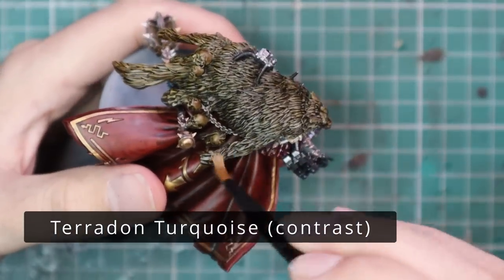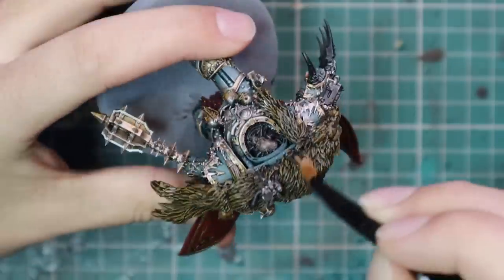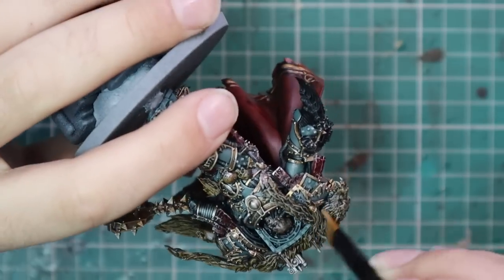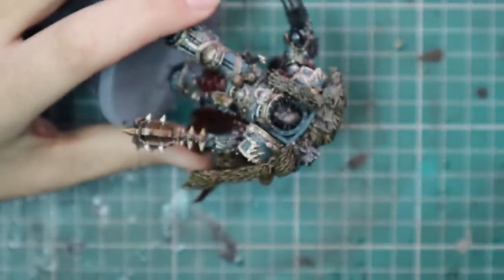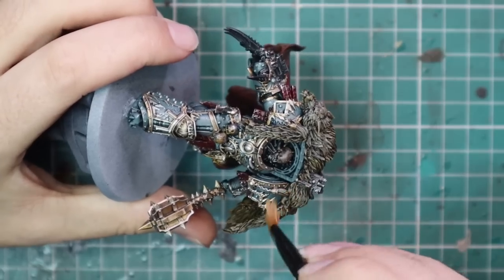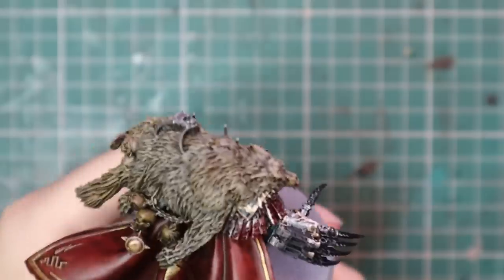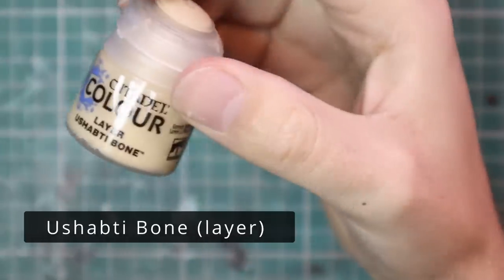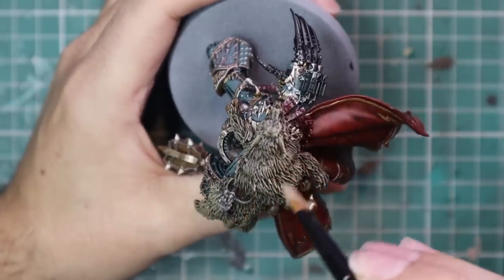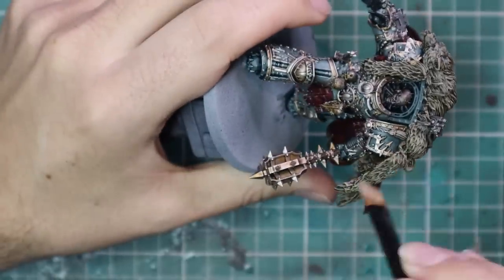Using the same brush, we're going to start with Zandri Dust and give all of those furs a nice dry brush to build up the tone. You can see the difference the dry brush is doing to those furs already. Some people put certain models on pedestals — they should only be painted by a certain type of painter, or it has to get to a certain result, or else it's a waste. These are just buzzwords you should immediately ignore. This is your miniature. Paint it at a standard you're happy with and get it on the tabletop. Then I'm going to jump up to Ushabti Bone for the last dry brush on the fur — a slightly lighter dry brush, just to catch the very tips of all the fur follicles and give real nice depth to the fur.